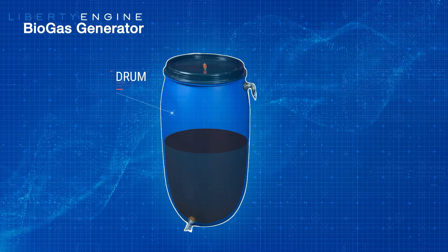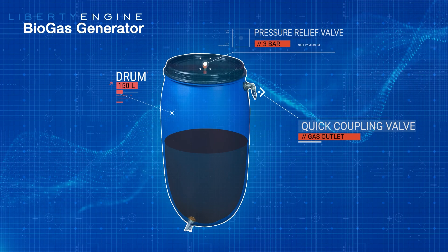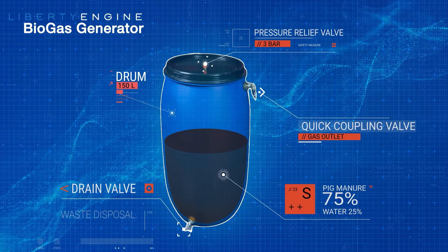This is the diagram of the gas generating device. We will only use a polyvinyl chloride tank, a tap, and fittings. The whole system is designed to operate without electricity, using only natural biological processes.